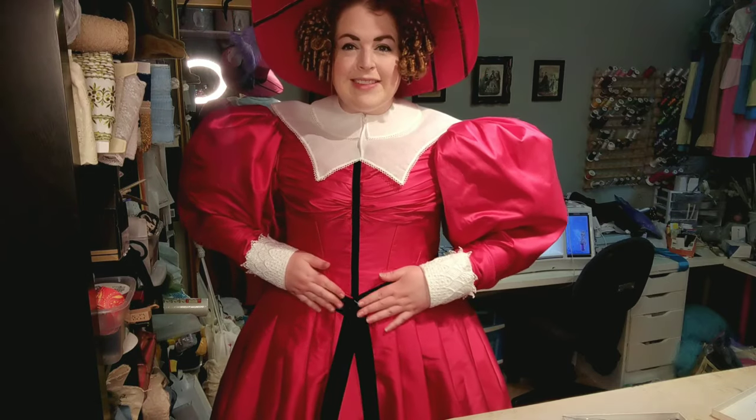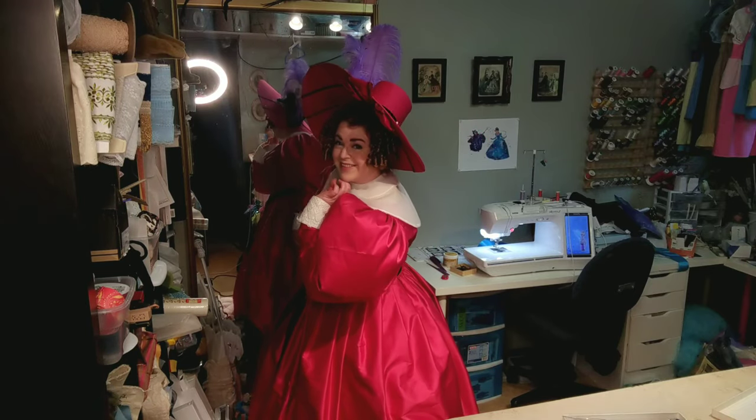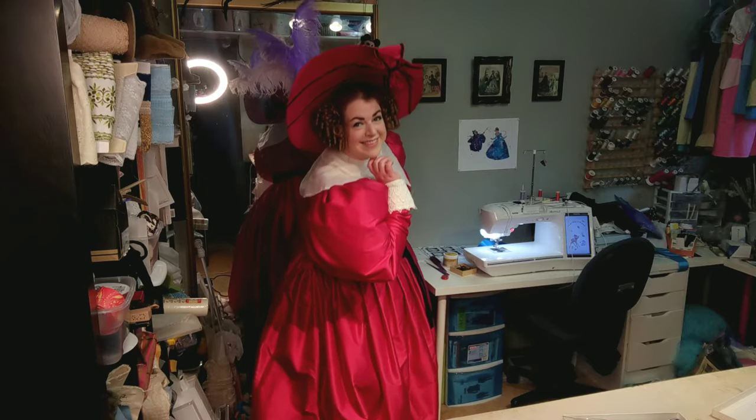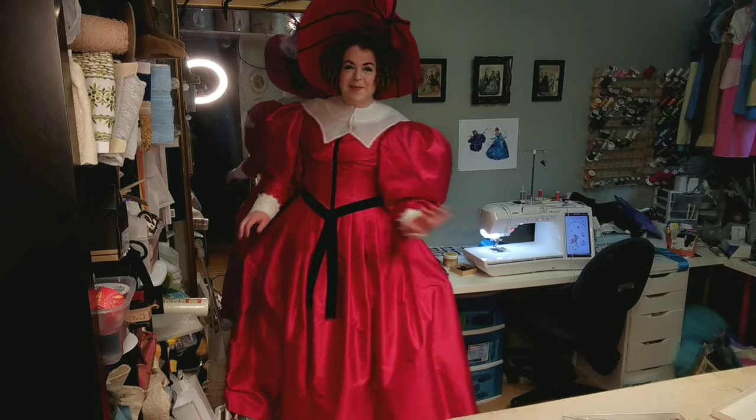And that's it! Of course, this hat is so large that I now no longer fit in the frame at all. So excuse me while I duck and show you my entire outfit. Ta-da! And that is how you get dressed in the 1830s, without a ladies' maid.